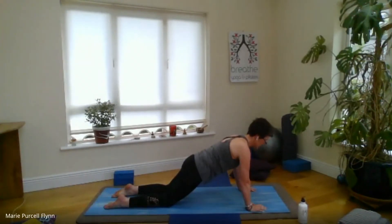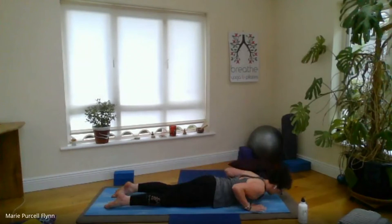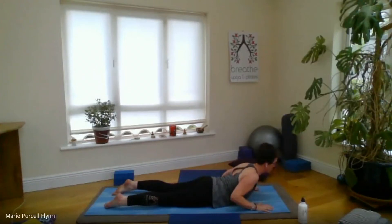Press the mat away with the hands, lengthen through the crown of the head. Inhale, and as you exhale, soften into the elbows and release the front body into the mat — surrender to gravity here. Lengthen the toes away from you, hug the elbows in by the sides, hands below the shoulders. Draw in on the lower belly, and maybe inhale as you lift head and shoulders, just coming as high as feels comfortable for a gentle cobra — Bhujangasana — always mindful of the lower back. Exhale down.